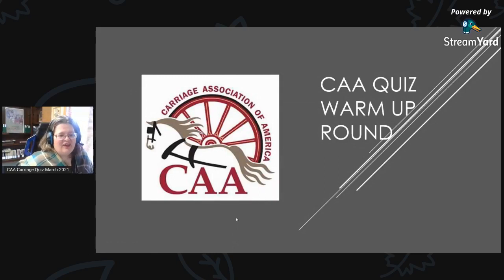Hello, CAA Facebook friends and CAA members. I would like to invite you to join us for the CAA Carriage Quiz for March 2021. We are actually going to run this again — we did run it earlier, but we had some problems with the video, so we're going to try again.